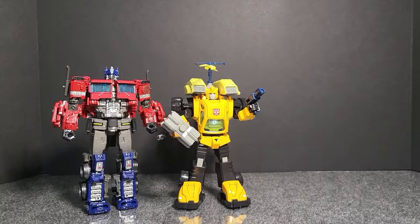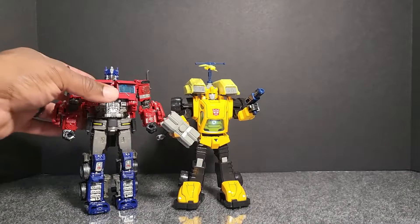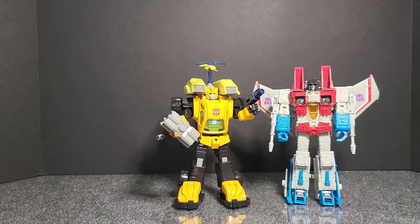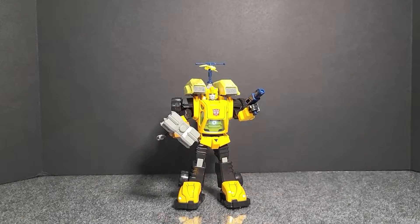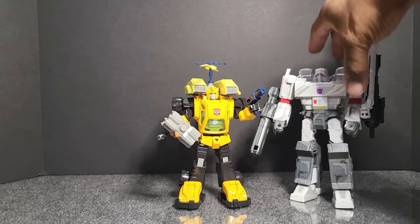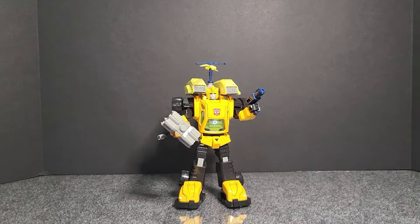Here he is with Optimus Prime — this is my KO version YS004 for the Bumblebee movie. Here he is with Starscream. And here he is with Megatron. So there's a size comparison with Megs.